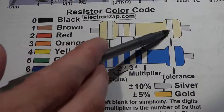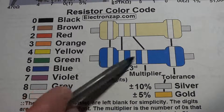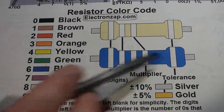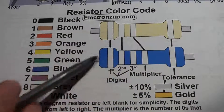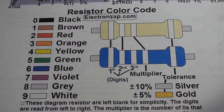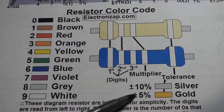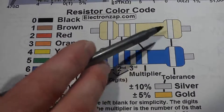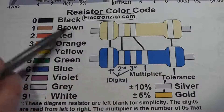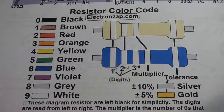With the beige resistor it's easy — the gold side goes to the right. With the blue one, if it's brown on both sides, you go by distance: the stripe that's farther away is the tolerance stripe. Gold means the resistor may be 5% higher or lower than its rated value; brown means 1%. So the blue ones are more accurate than the beige ones.